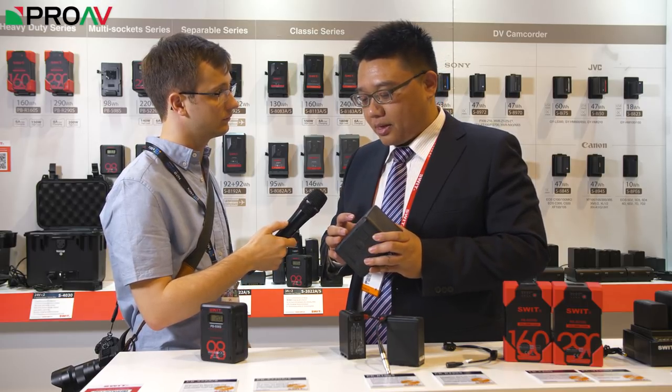If the remaining time on the LCD drops below 15 minutes, the battery will give a warning signal to tell you to change the battery. That warning signal is a flashing display — it will flash.